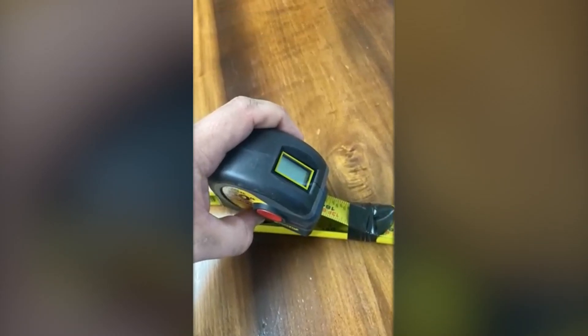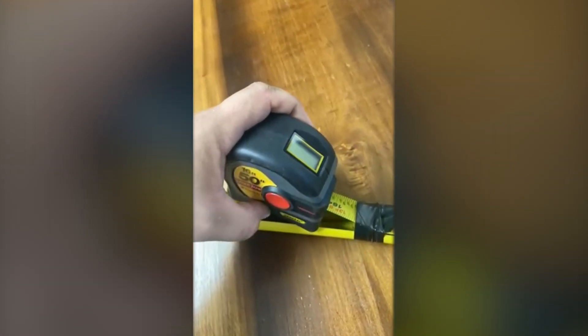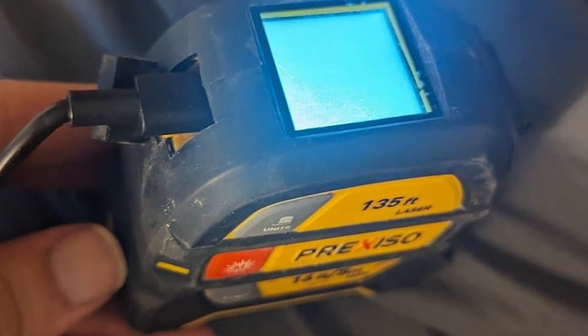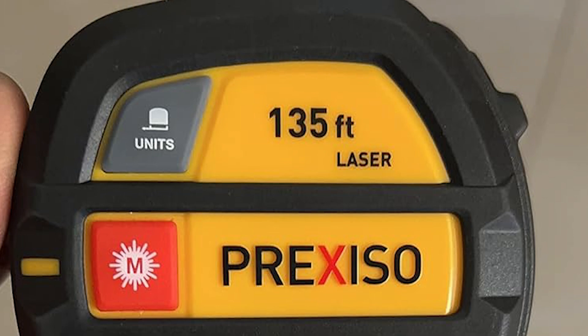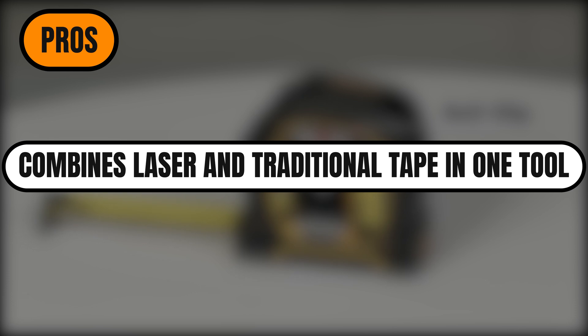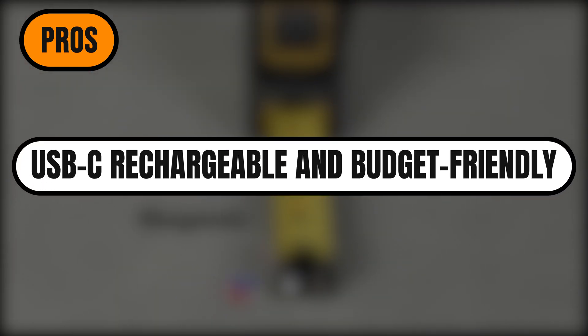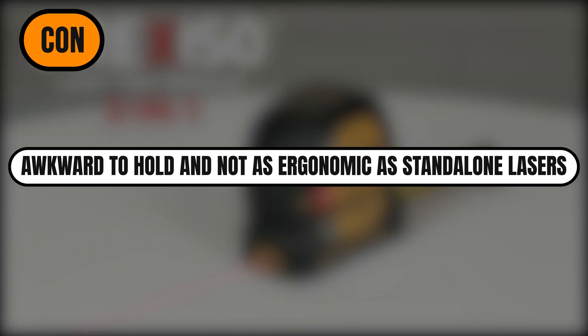Still, for $40, it's a creative idea that mostly delivers. The laser works well, and the ability to switch to tape for certain tasks is a nice bonus, especially when lasers just aren't practical. If you're looking for a one-tool solution and don't mind a little compromise in comfort, the Prexiso could be a good fit. Pros: combines laser and traditional tape in one tool; simple controls and bright, readable screen; USB-C rechargeable and budget-friendly. Con: awkward to hold and not as ergonomic as stand-alone lasers.